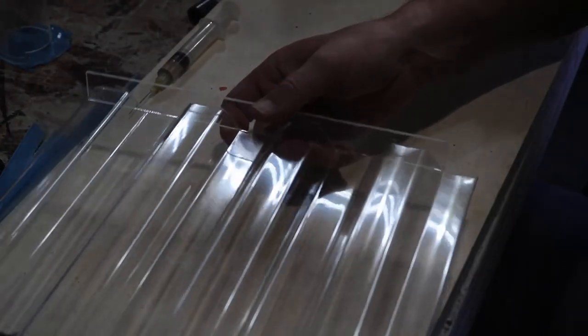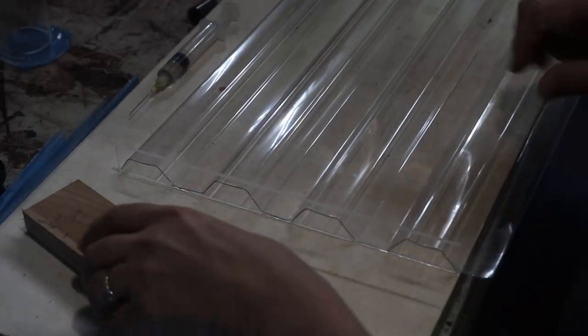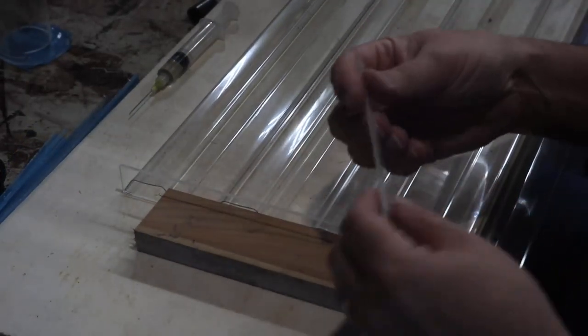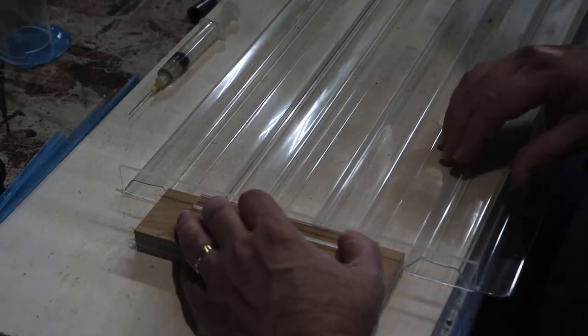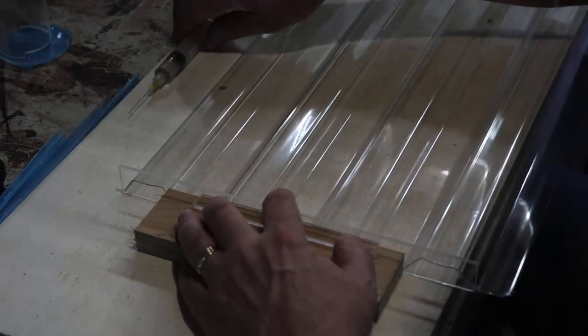Now all I need to do is glue on the other end of course. You can also see that flap at the bottom — there's no bracket for that, and the reason for that is going to be coming up shortly. It turned out, rather coincidentally, that the height for the bracket is perfect for a three-quarter inch piece of off-cut plywood to help out here.